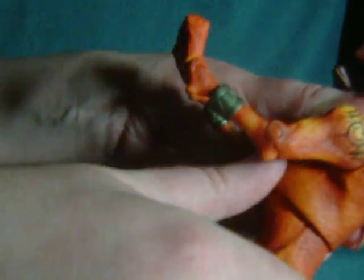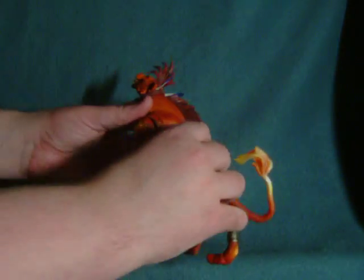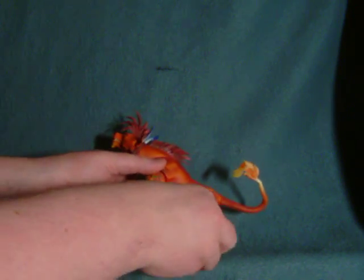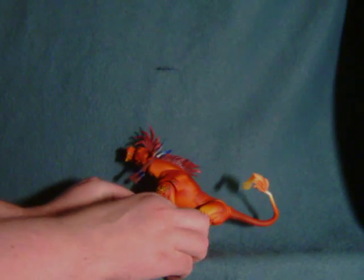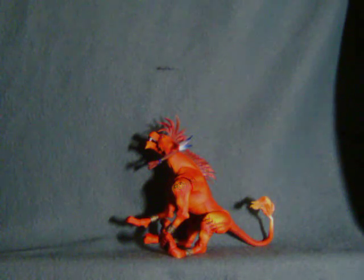There's a tremendous amount going on, but you'll also notice a waist segment here which goes more to the side, and if you push it up a little bit you can get a little more range. You can kind of get him into a pose — though it looks like he may be taking a dump instead of howling. But yeah, something like that. He would be howling.